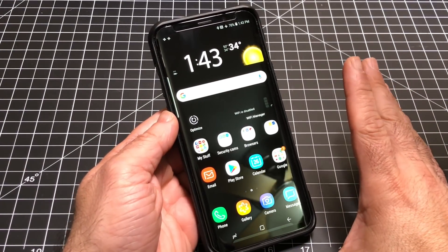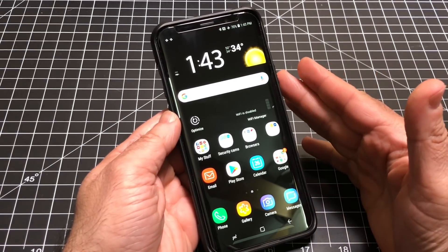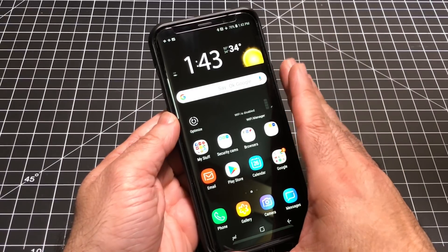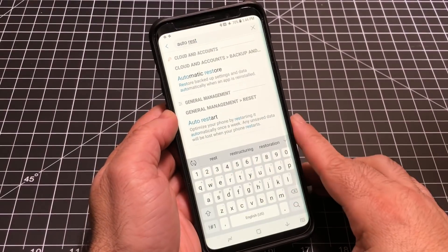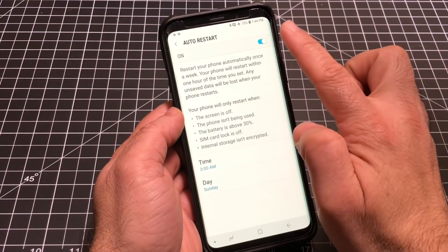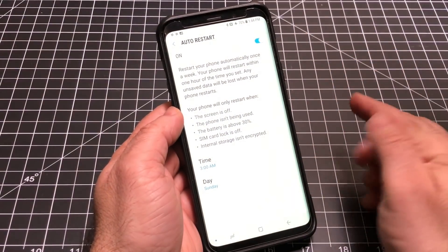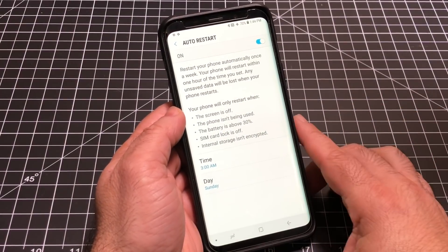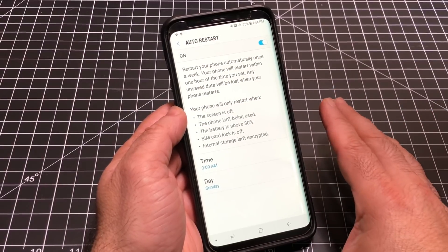This last tip is going to help you avoid having to go into safe mode or do a soft reset, and that's by setting auto restart. I have my phone set up for auto restart every week, every Sunday. Go into Settings and type in 'auto restart.' Once you find it, turn it on and set the date and time you want the restart to take place — you can choose any day and time. It will constantly restart your phone once a week, keeping it fresh and helping you avoid any freezes.